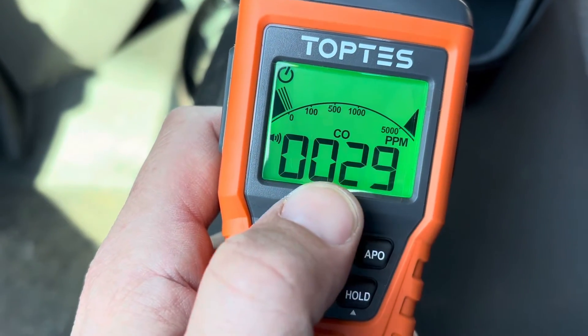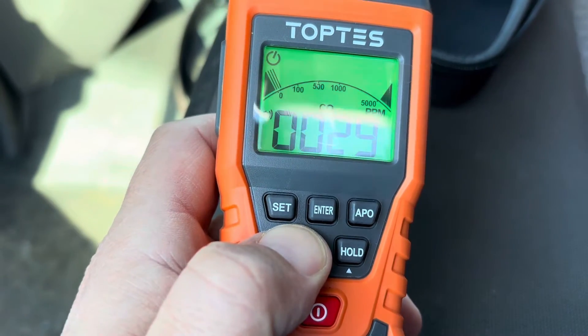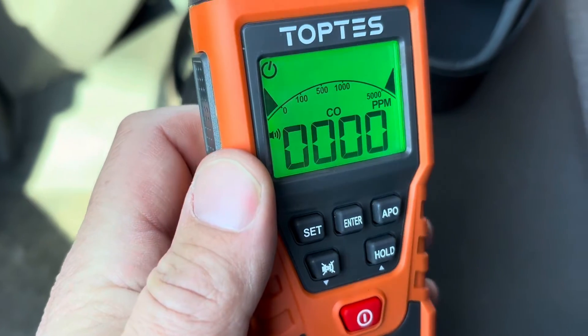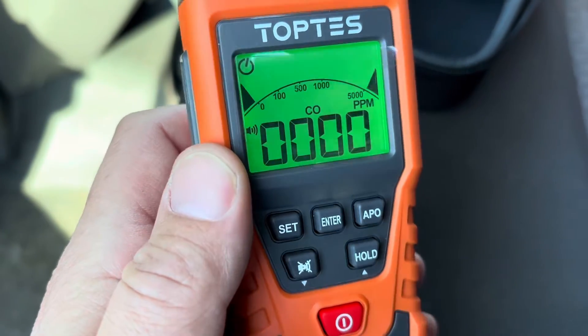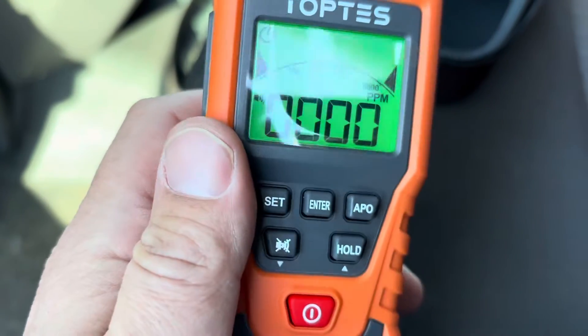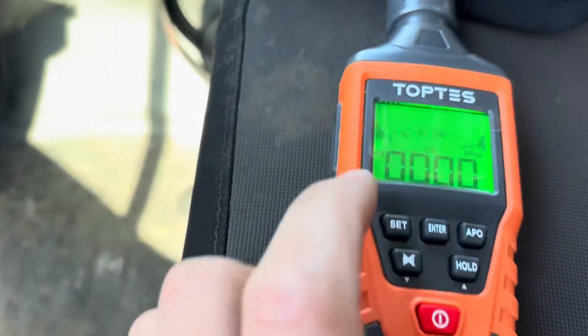The longer it stays on it starts to back down some, but you can take this button right here and hold it down and it'll zero it out. Mine always comes up with some sort of reading, but if you zero it out it takes it right back down to zero — not a big deal.